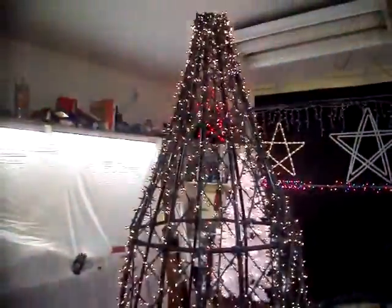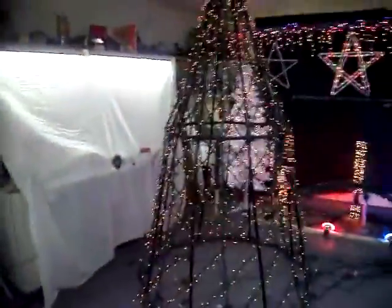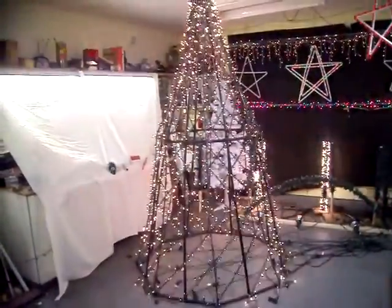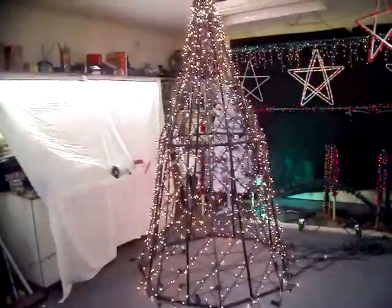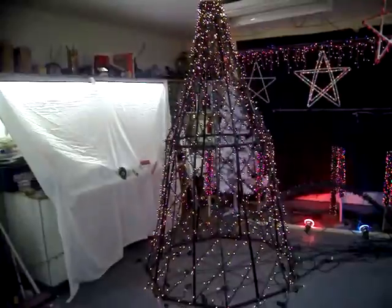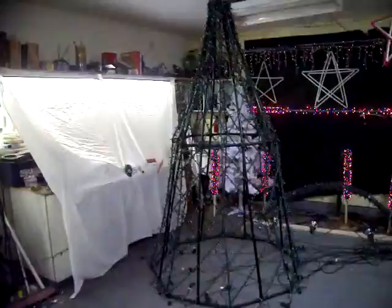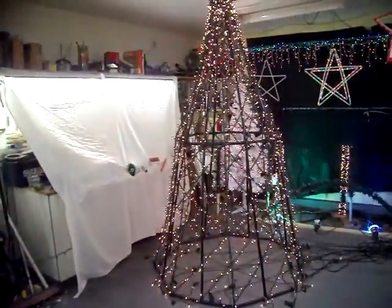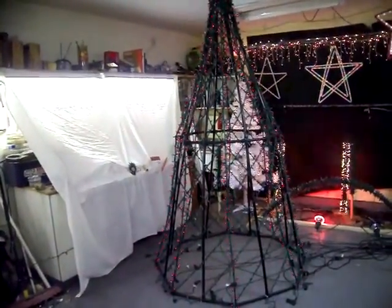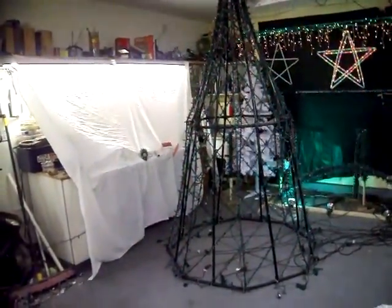I got this idea off the Jerry Baker site for the spiral tree. It's all PVC, almost nine feet tall, and I wrap 16 strands of lights around it. I also have eight strands of red lights. The eight red strands have four channels controlling them — two strands at a time. The other 16 strands are also controlled two at a time by the other eight channels.